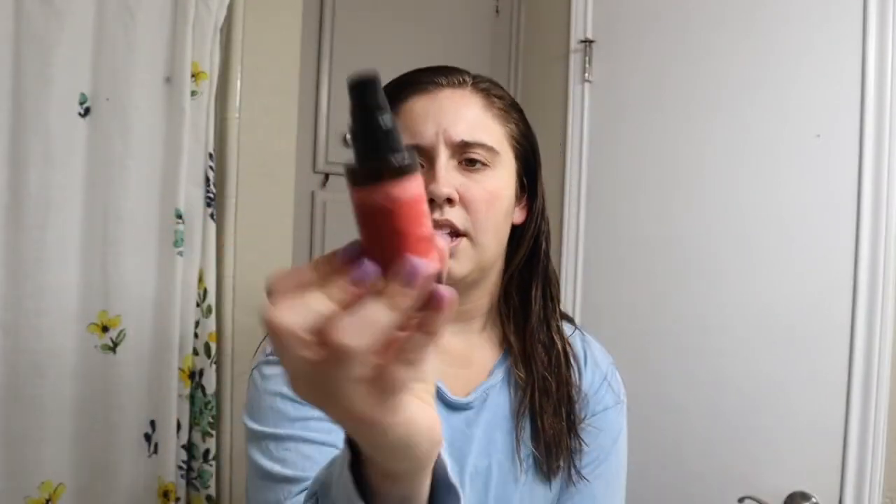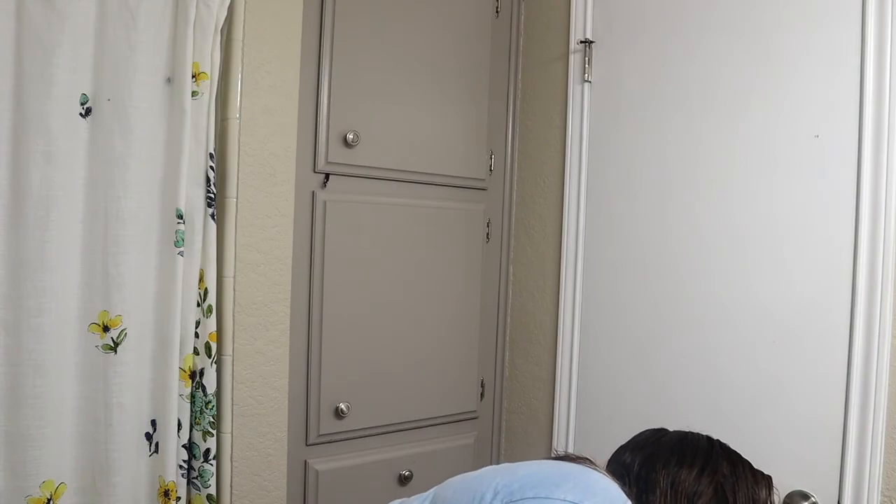Usually I would just let my hair part however it wants, but since I'm doing this I'm going to part it the way I want. I also totally need to get my hair done. So I brush it out, and since I'm going to be putting heat on it, I'm going to use this heat protectant I also got from my cousin. You can use it anytime you're styling your hair — I usually put about three pumps, start from the bottom, and work your way up so your hair doesn't get damaged.